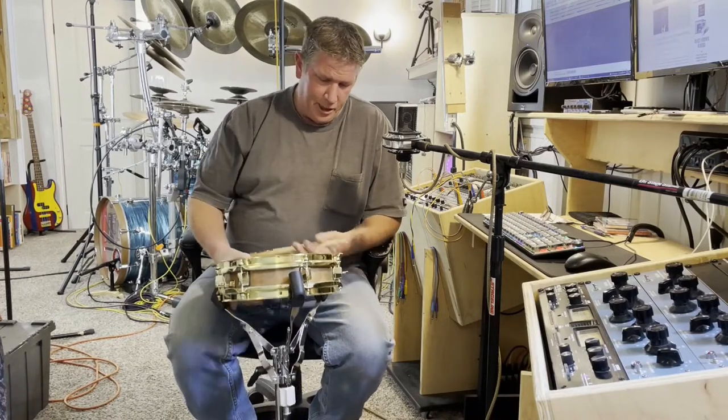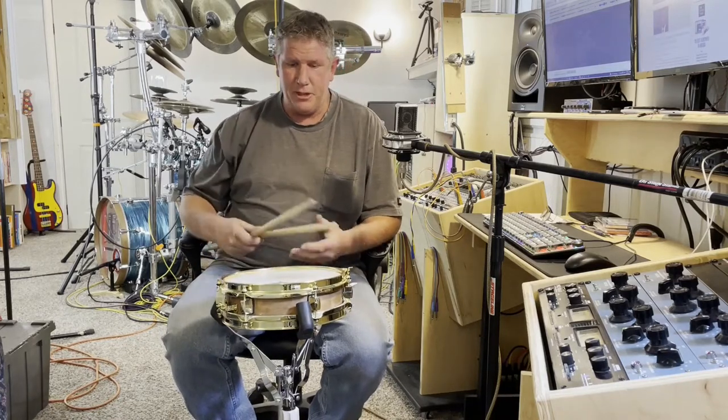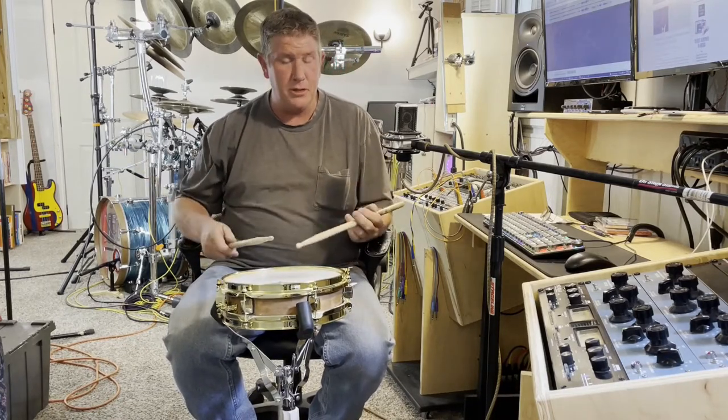And on this little guy right here, it's only got 6 lugs per side. But that certainly doesn't affect its ability to tune up or sound nice and crispy.